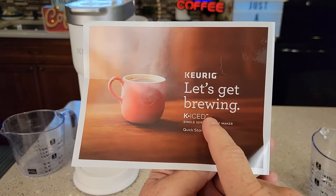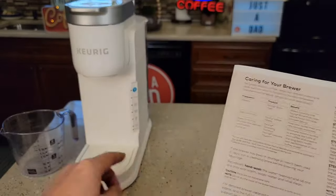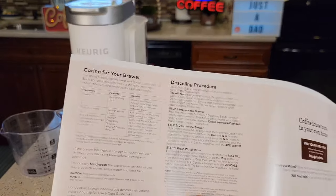We're going to be following the descale procedure in the quick start guide. Here's the procedure we'll follow. They recommend descaling this machine every three months or when the descale light comes on.